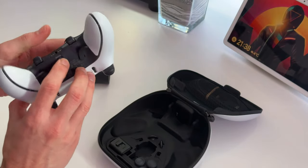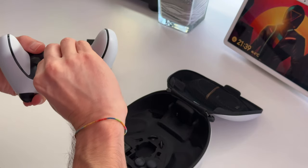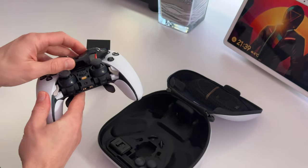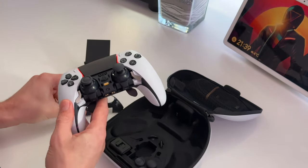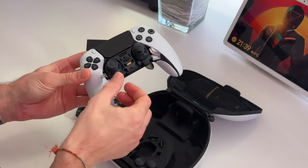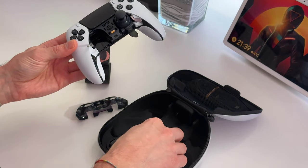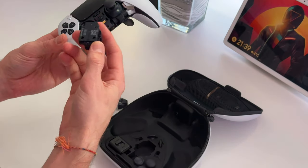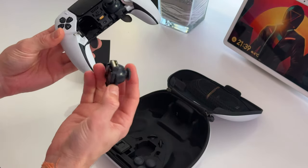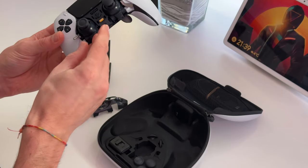There's a release button on the bottom which takes the front panel off — if you've got a small enough nail you can click it off and remove the front panel. Then you lift one of the levers on the side and the joystick module comes out. You can actually buy a spare one of these, and if it gets stick drift you can just keep it as a spare. It's a really clever idea.